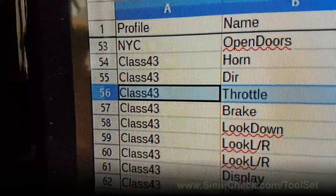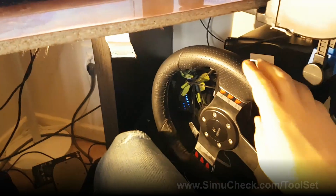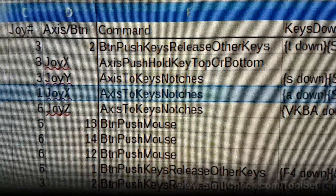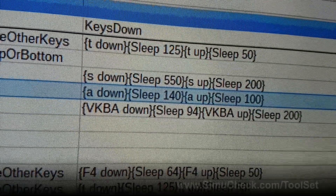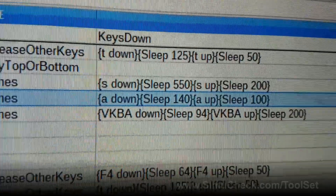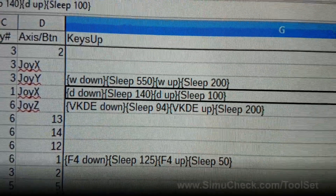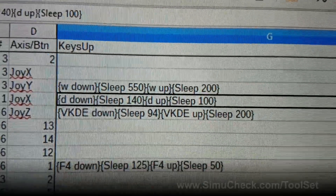Here's our script for the Class 43 train: the throttle uses joystick 1, the axis is joy X. The command is axis-keys notches — so as you move the axis it runs notches of commands: A down, sleep 140ms, A release, sleep 100ms. There's also a Keys Up column for the opposite direction: D down, sleep 140ms, D up. We have more in-depth videos on how to use all these commands in detail.